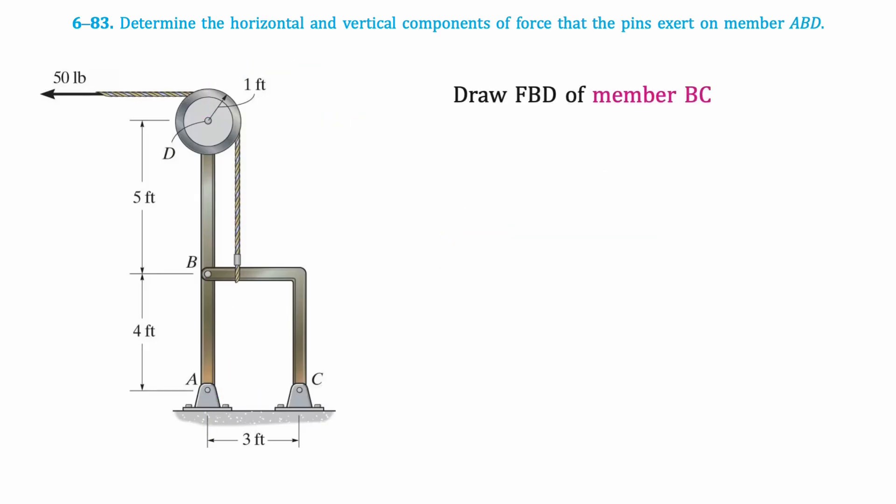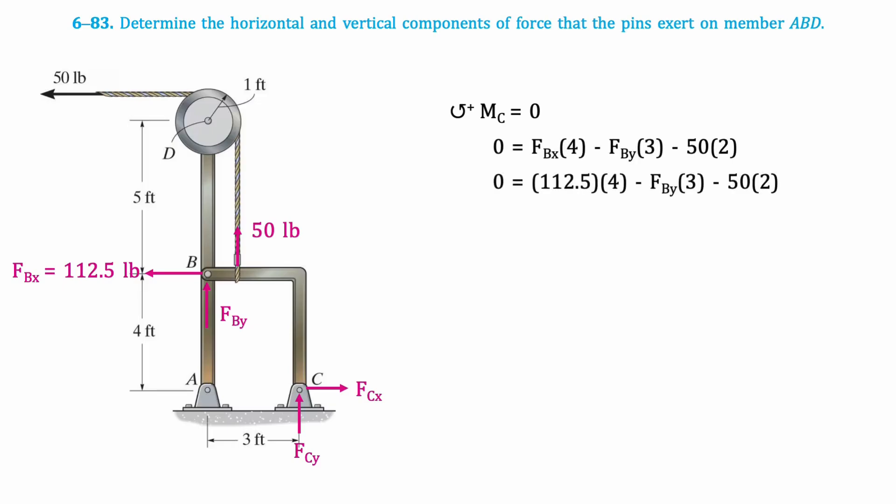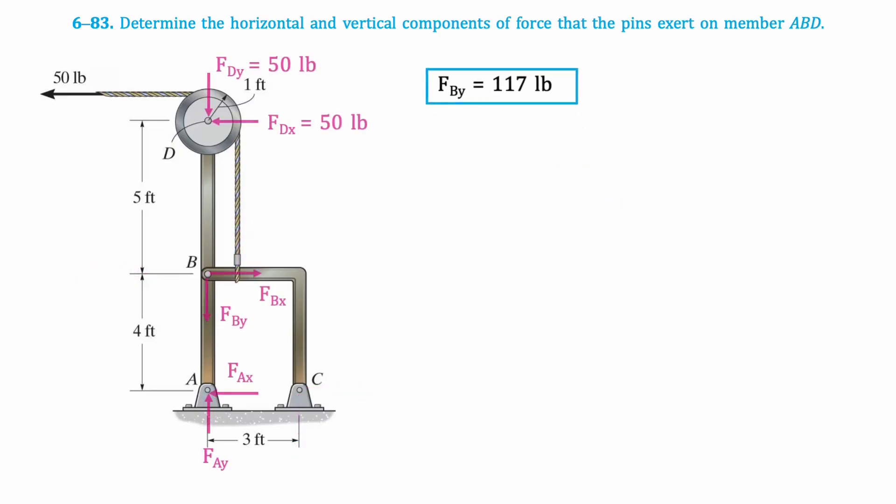Now we'll draw the free body diagram for member BC. At B, we will have X and Y components, but remember to reverse their directions as compared to the way they were set up in the previous diagram, since we are now looking at a different member. We also know the value of the X component that we just solved for. Then we have the X and Y components at pin C and the 50-pound force from the cable. Then we'll take the moment about point C. Since the components of C pass through point C, they are not included in this calculation. This is the resulting equation, which when isolated for FbY results in 117 pounds. We'll keep this value off to the side, as it will be useful later on.